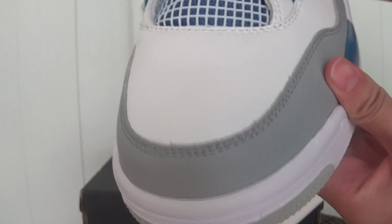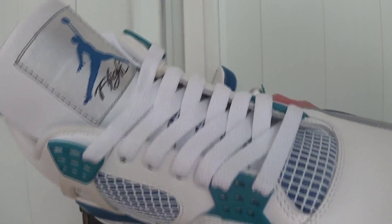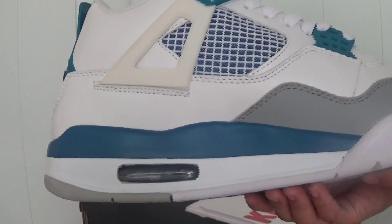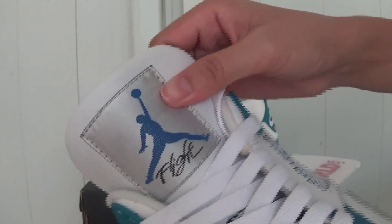Check the toe box. It uses very clean and good leather. Check the other side — the shoelace and the top of the tongue.